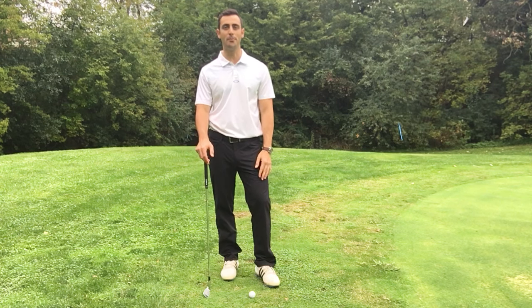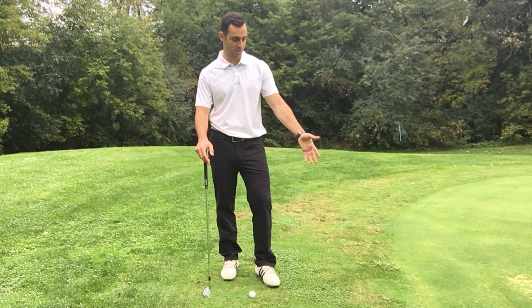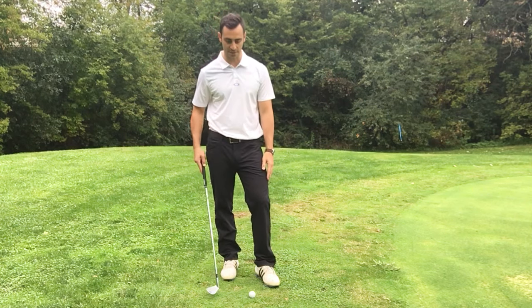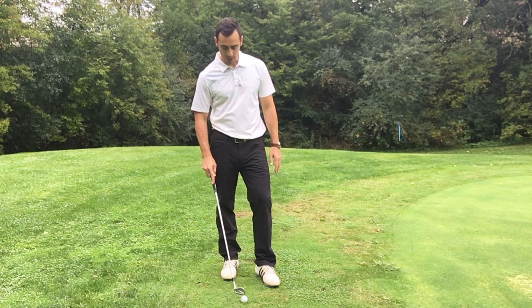Today I want to talk to you about ball position when you're around the green. I'm about two or three feet off the green right here, as you're going to see, and I've just got about a 15 to 20 yard little pitch shot and I've got a nine iron in my hand.